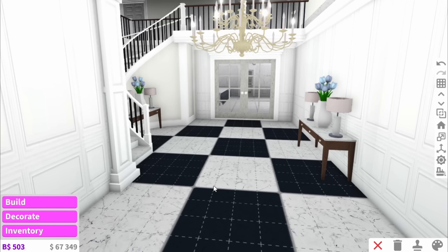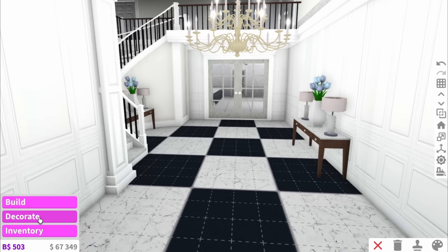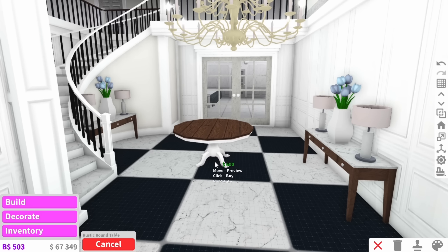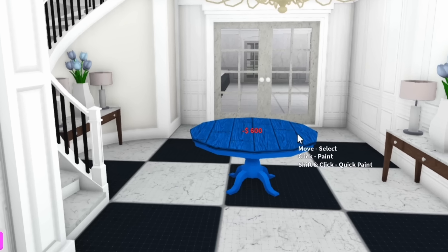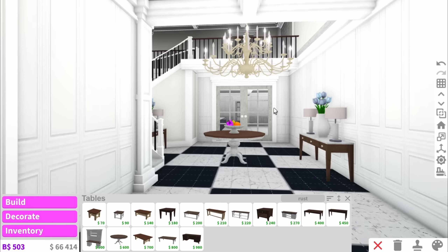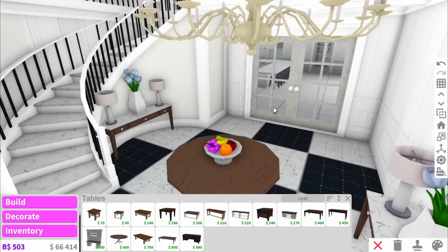My next tip is for people with big empty areas in their house — use a round table to quickly and easily fill the space. Place it about in the centre, colour it and add something onto the middle, and as you can see that's really nicely filled up my entryway.